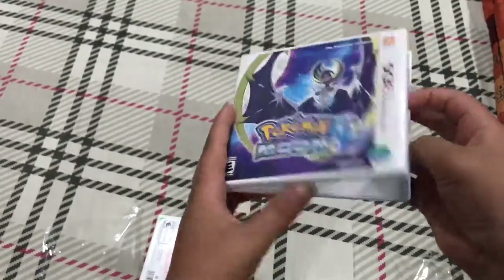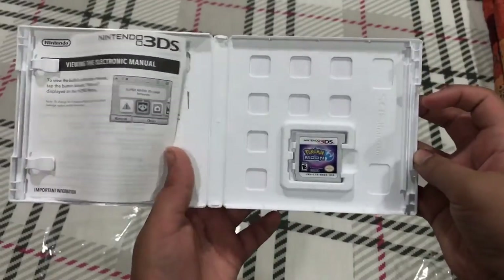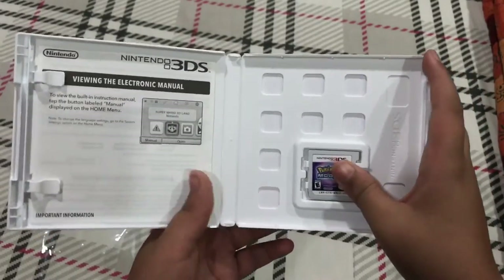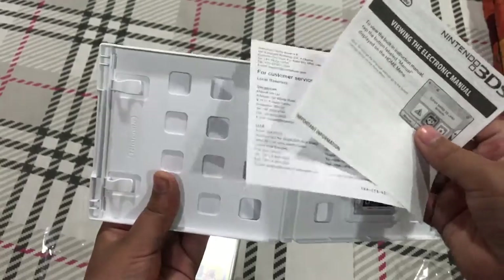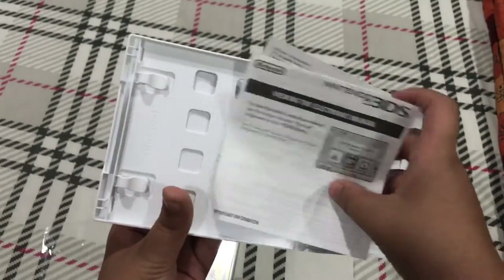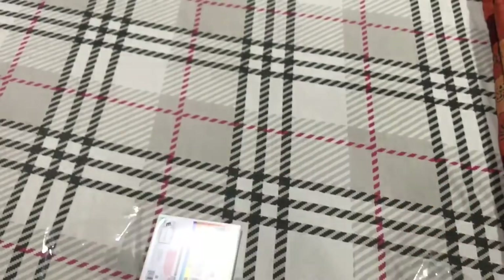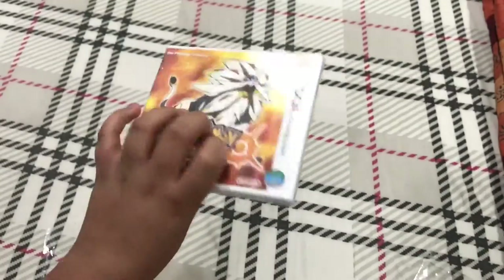There you go — this is the small cartridge you get from such a big box, and some instructions. That's it for this one, and on to the next one, which is Sun.